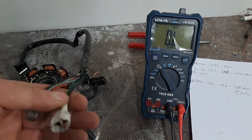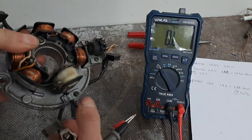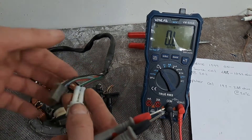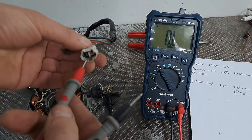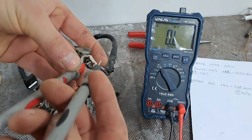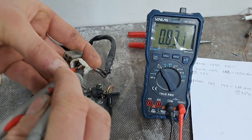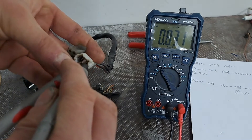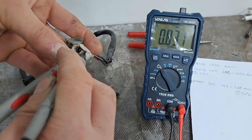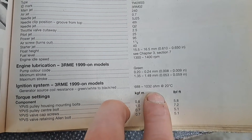Next I'm going to do the source coil — that's this one here that supplies the power to the CDI. The wires are a bit more tricky to get to. I'm reading 0.831, and the spec says 688 to 1032 ohms — it definitely states that in the manual.